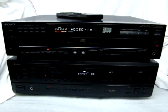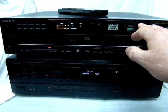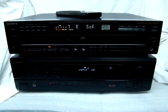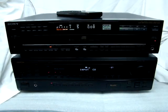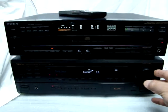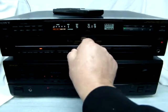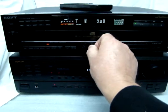A really super unit. I'm going to turn it on and let you hear it. Give it a little disco, a little equalizer, a little reverb.